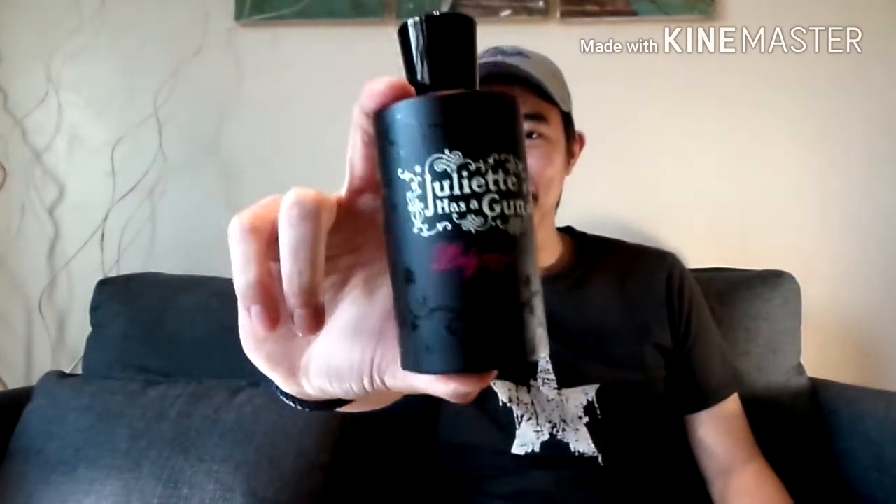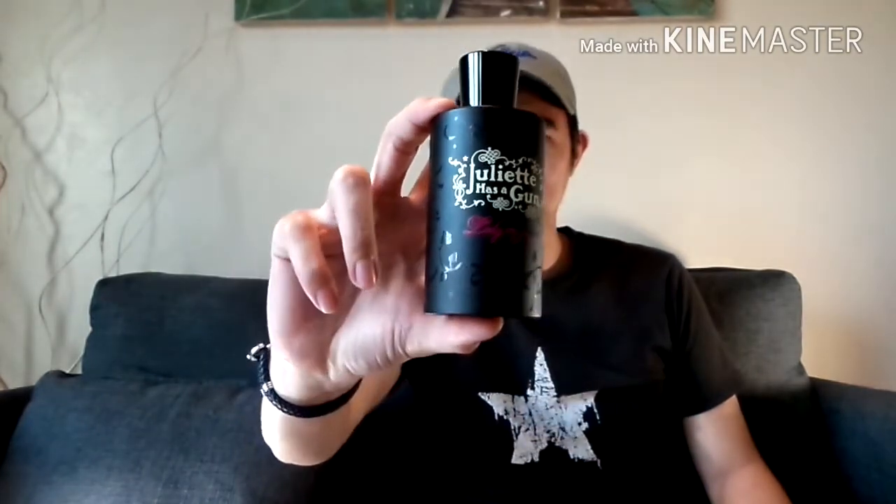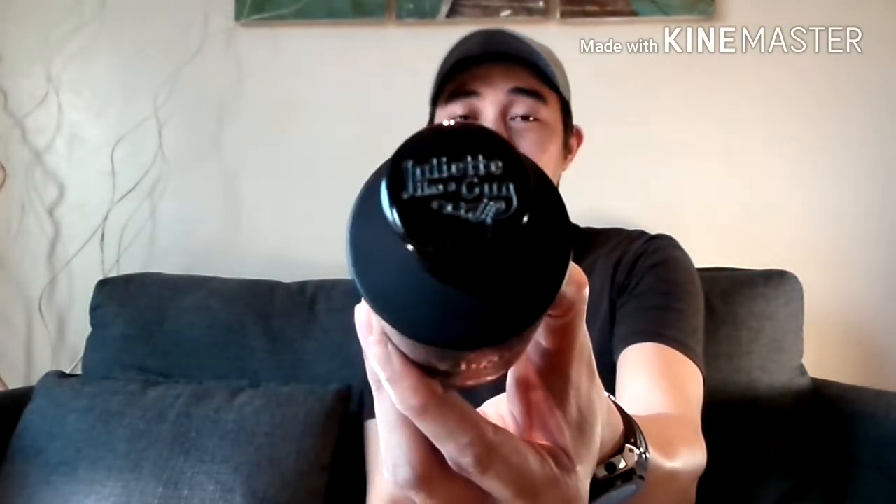Now let's look at the bottle. Nice matte black bottle. You have the cap engraved — by the way, the cap is a glass cap. It is actually glass engraved, one of the heaviest caps that I've encountered, along with Parfums de Marly caps. This one is glass as well.